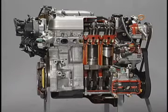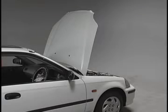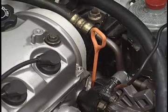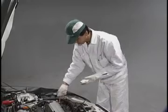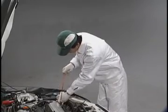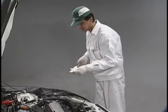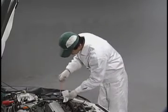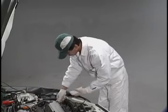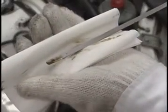Now more than a minute has passed since we stopped the engine, so let us inspect the level of the oil. The dipstick is used to inspect the lubricating oil level. First, pull out the dipstick and wipe off the oil from the entire stick. Then insert the dipstick all the way back, pull it out again, and see how much oil is on the tip of the dipstick.